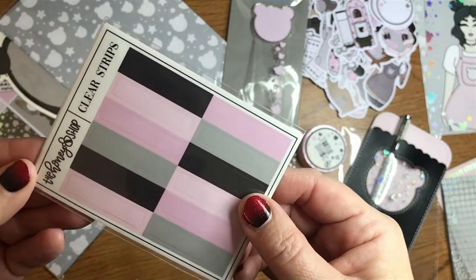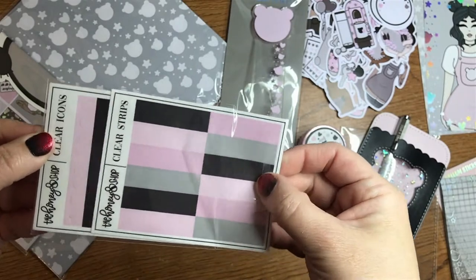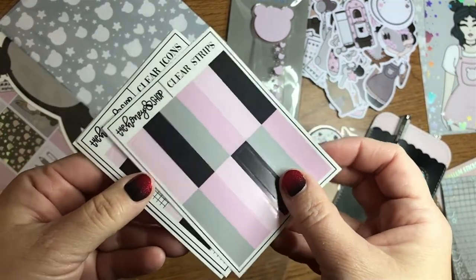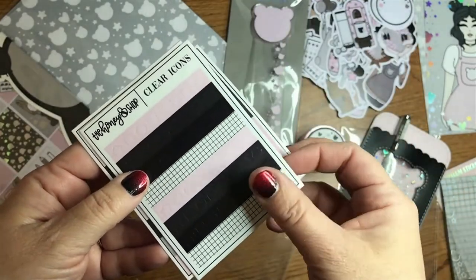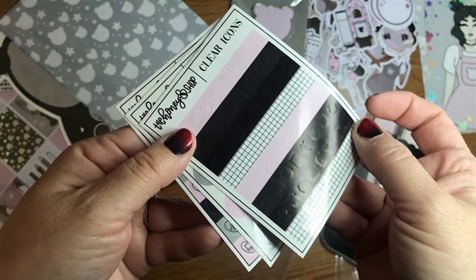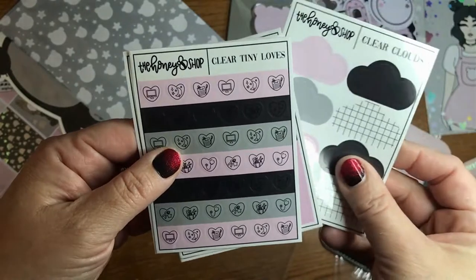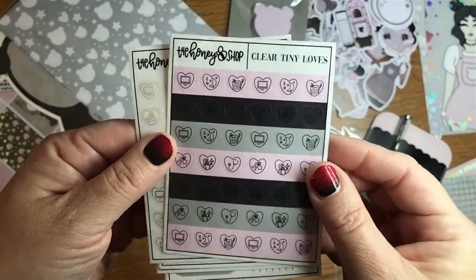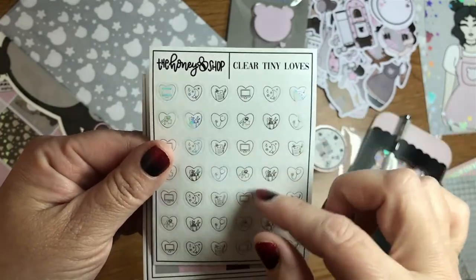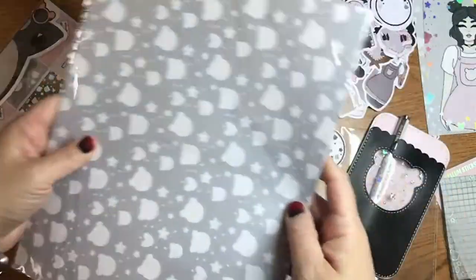These are clear strips — let's just open them all up. Oh, not just strips. Strips, icons — they're a little hard to see, but you can see sort of the punching. There's clouds, more cute little icons. And then these clear ones. That's cool.